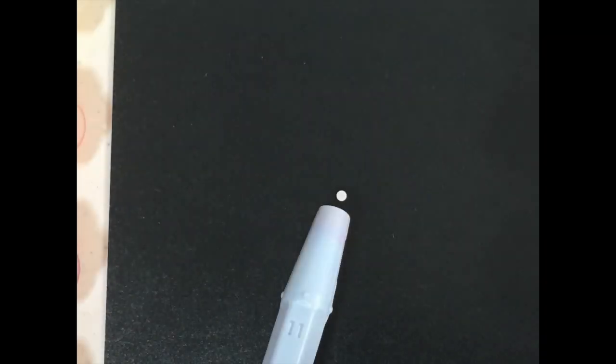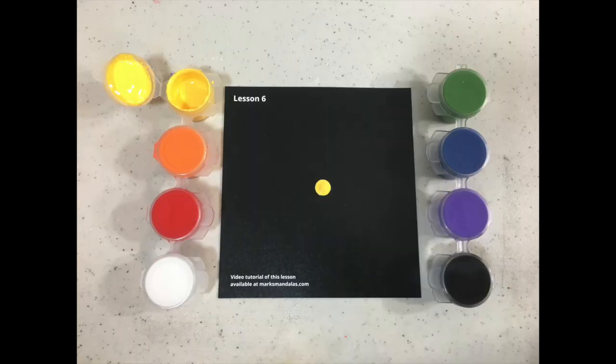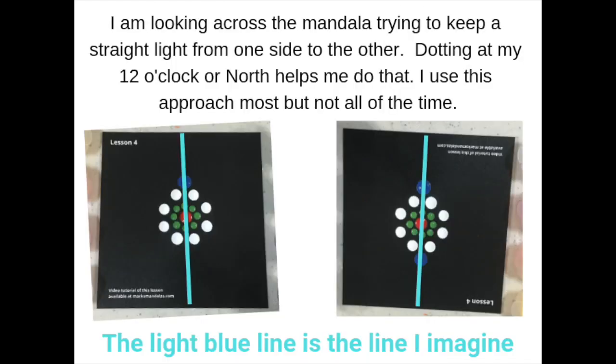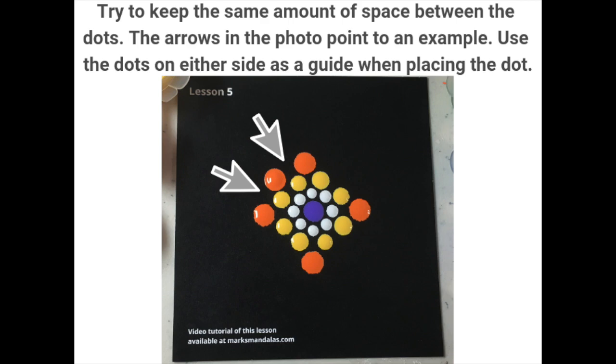Hi, this is Mark from Mark's Mandalas, and welcome to Lesson 6. Lesson 6 is going to be your first opportunity to rely solely on the guides and the visualizations that you've been shown in the earlier lessons, and I'm showing some examples of those right now as a quick refresher.